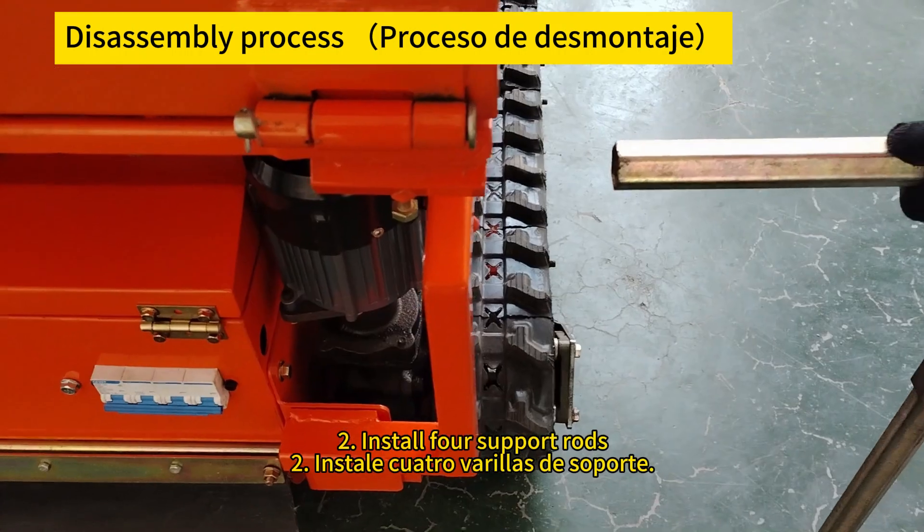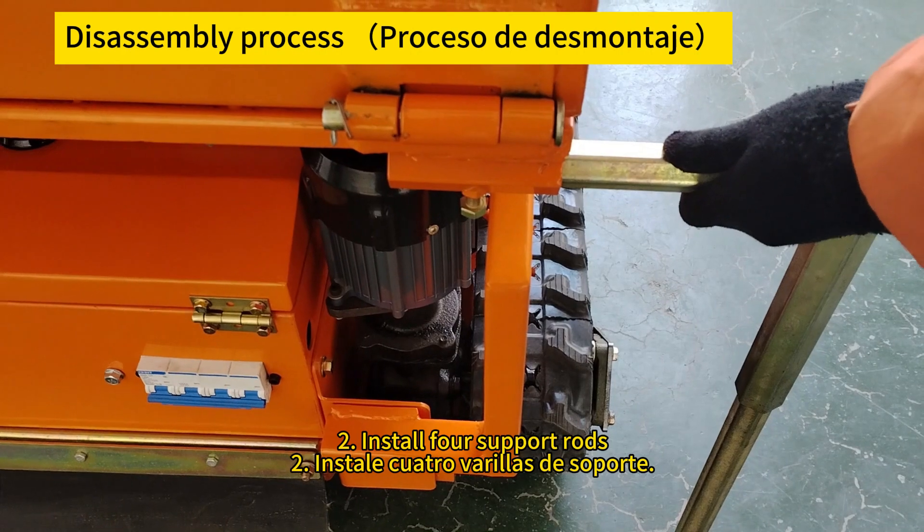Install four support rods. Instale cuatro varillas de soporte.